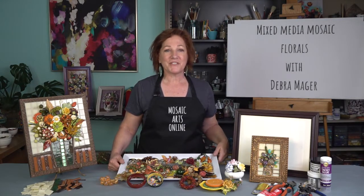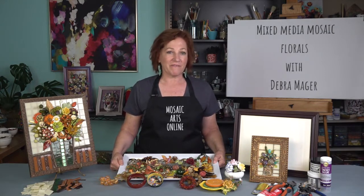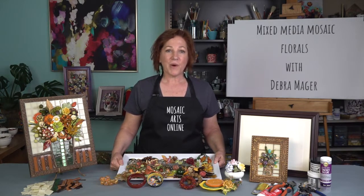Hi, welcome to Mosaic Arts Online. I'm Debra Major and I'm here to teach mixed-media mosaic florals. If you're like me and you love to shop at thrift shops, yard sales, and consignment stores, you're always looking for treasures and things to repurpose. I will demonstrate how to take ordinary things and make them extraordinary. Or if you just love to collect, or you've saved your favorite vintage jewelry and found objects, I will show you how to give them a new life and how everyday items can be transformed into flowers.